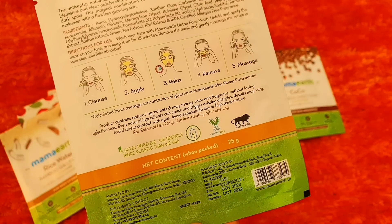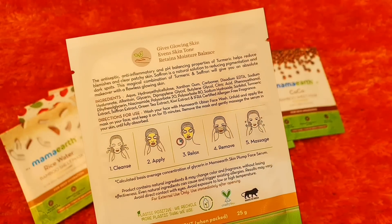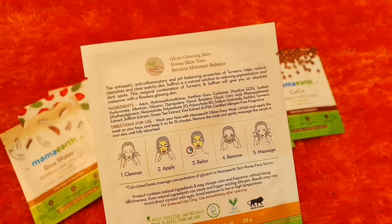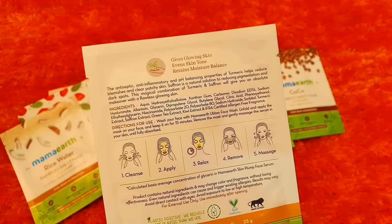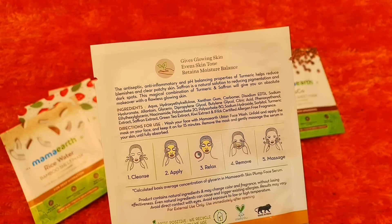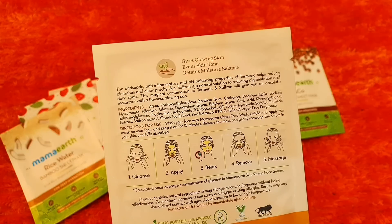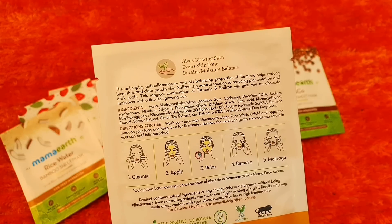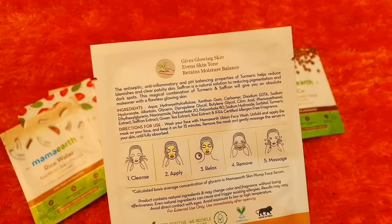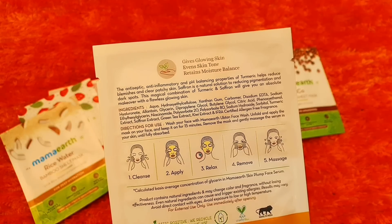You can see here 25 gram product quantity and it is MRP ₹149. You can see this helps with moisture balance, even skin tone, and provides glowing skin. When you apply the sheet mask it is pH balanced, and turmeric works very well for blemishes, patchy skin, and pigmentation and dark spots.